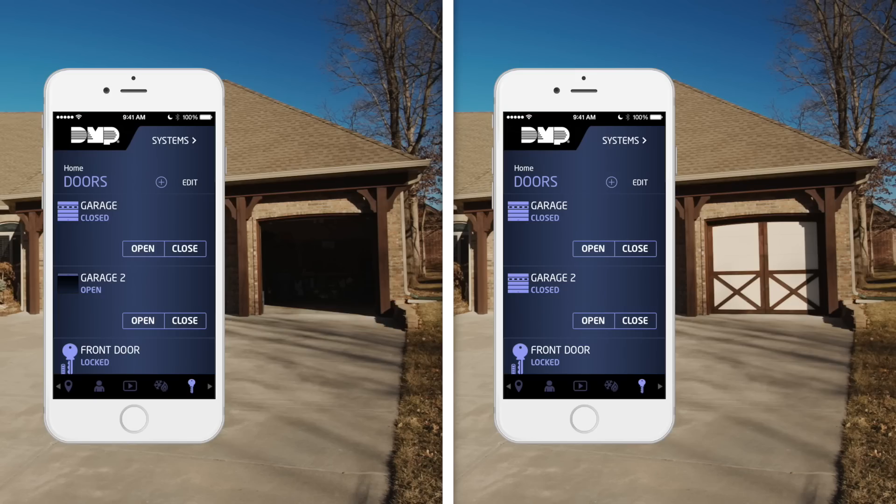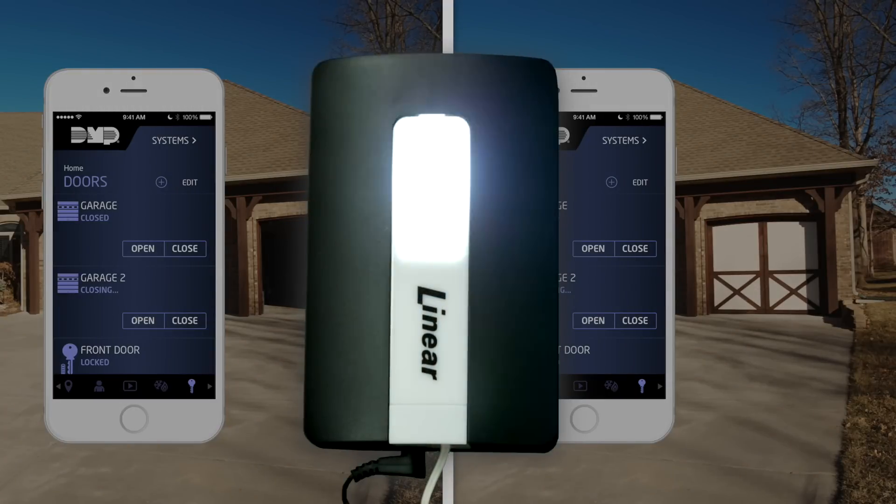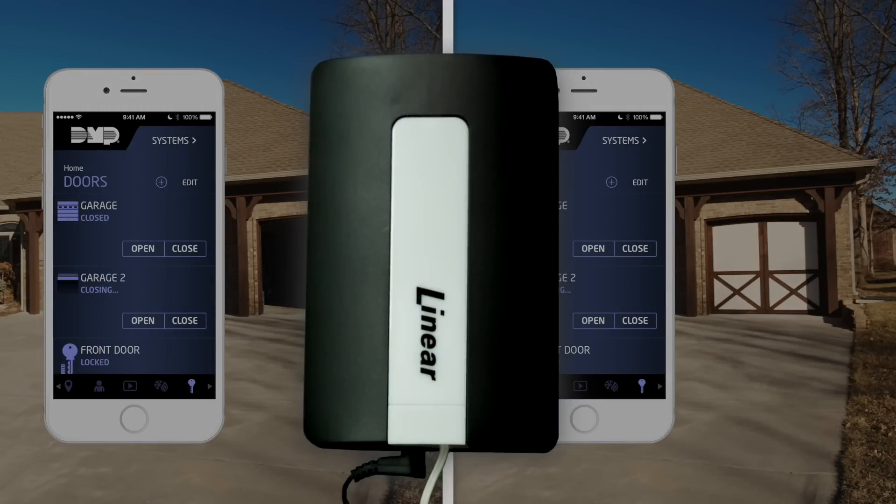From the virtual keypad app, activate your garage door opener. The Z-Wave garage door controller will beep and flash for five seconds before it activates the door opener and opens or closes the door.